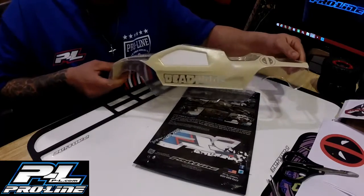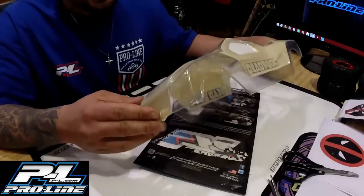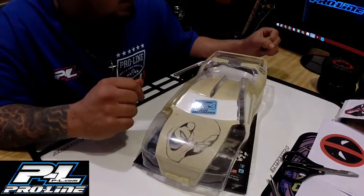I went ahead and did the lettering on the side — same thing, it's not perfect, but it looks good. I like it. I'm gonna get it as straight as possible, as straight as I can. So yeah, it's all taped up and ready to go.